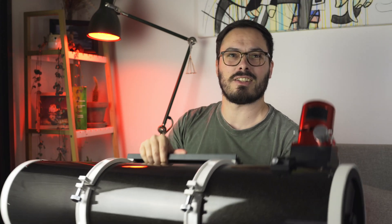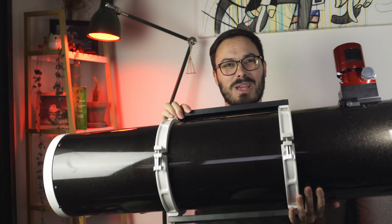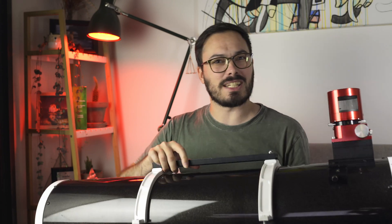Hello Internet! Today we are going to be talking about the 190 millimeter Maksutov-Newtonian from Skywatcher. I'm going to be going through my thoughts on this. It's quite a large telescope — as you can see, I'm struggling to fit it into the frame. I've had it for about three years now, so there's a lot to go over.